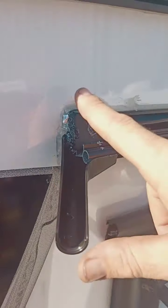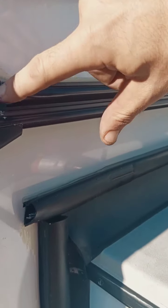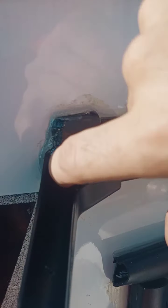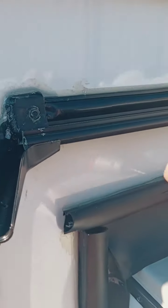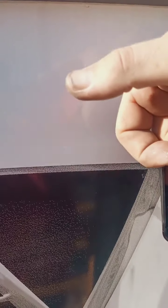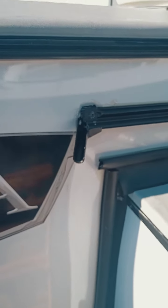Once I got the sealant on there, I spread it down just a little bit with my finger to make sure it's in all the crevices and sealing that rail, and sealing back down in that hole there. Now we have a clear path for water to come down into the gutter and out. That's all there is to it, guys.